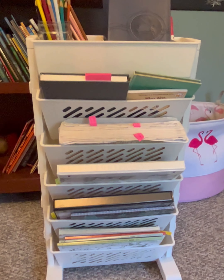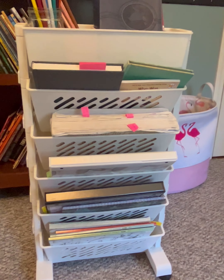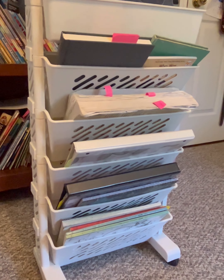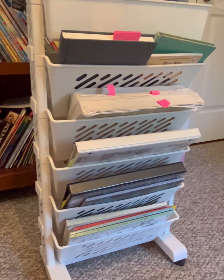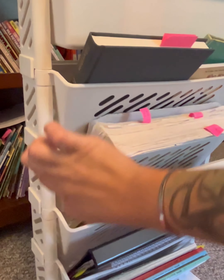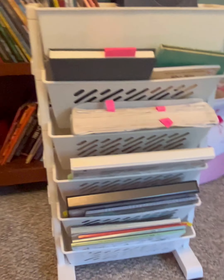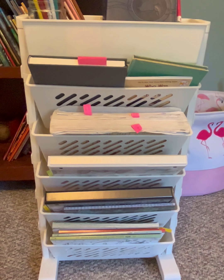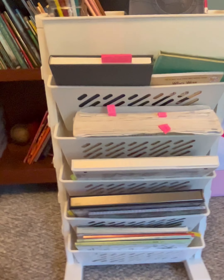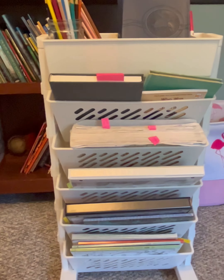The first thing I want to show you is what we use for our container to hold all of our morning things. I got this rolly cart off of Temu — I think it was about $20. It all snaps together and it came with the little legs and wheels. I liked that it had all the individual baskets because my kids like having their own space for stuff.